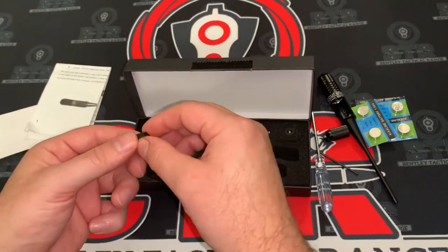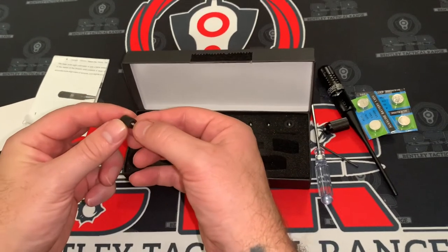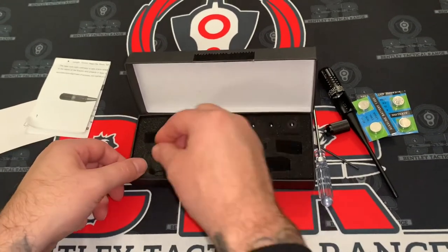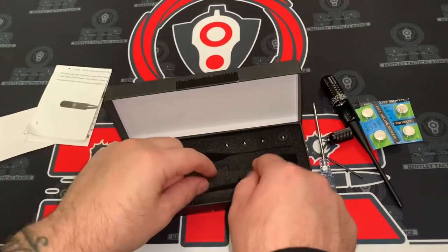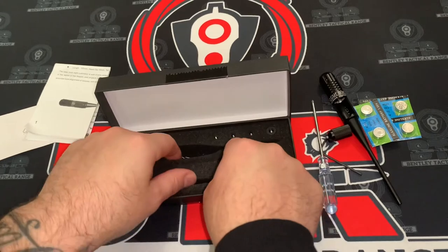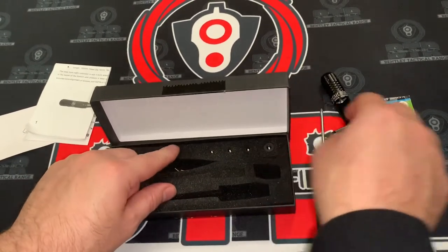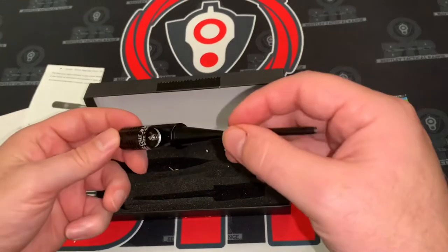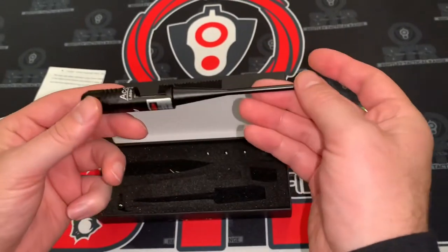So right here are adapters for the different caliber sizes we'll be using it on. For this bore sight, it says it takes anything from 22 on up. So we'll figure that out and put this together, then we'll start to use it.